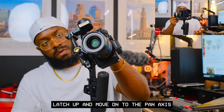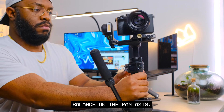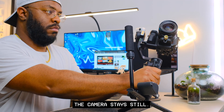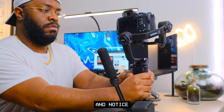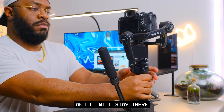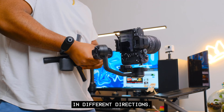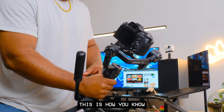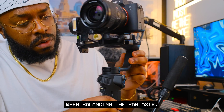Tighten the latch and move on to the pan axis. When the camera is balanced on the pan axis, notice how pushing the gimbal system forward causes the camera to stay still — it doesn't swing left or right. I can put the camera in different positions and it stays there. Even picking the Weevil up, positioning it horizontally against my stomach, and moving the camera in different directions, the camera stays still.